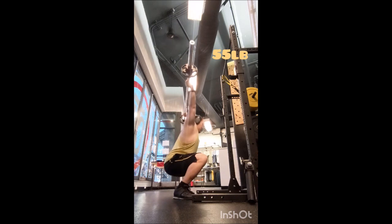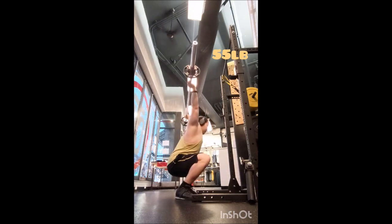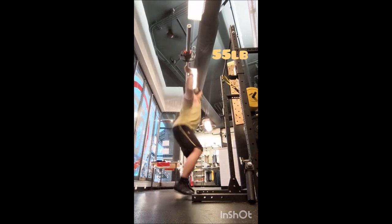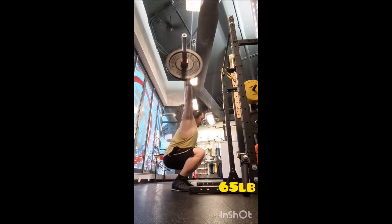For squat warm-ups: four with 135, a triple with 225, a double with 315, a single with 365. Then for working sets, six singles with 385 pounds, three minutes of rest between sets.